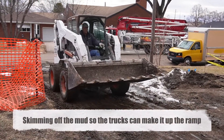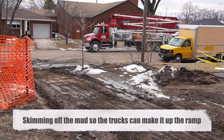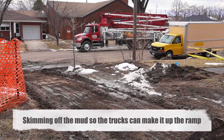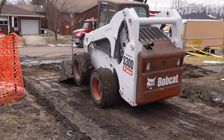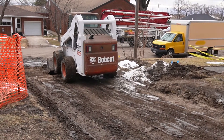We'd gotten some snow and it started to melt, and it made it too greasy for the trucks to get up on the slope there. It doesn't look like much from the video, but it's fairly significant. So we took a couple of inches of dirt off to get back down to some dry ground so that the truck could get in, and also the mixer trucks when they come later.